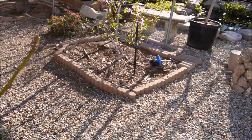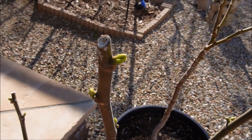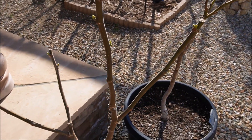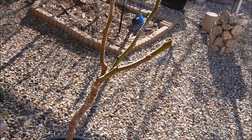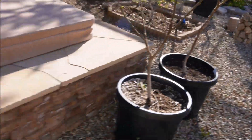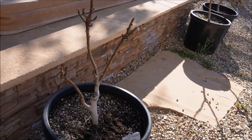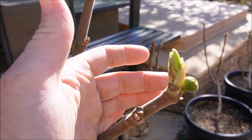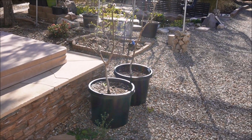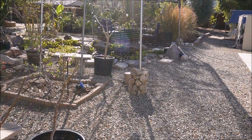My potted fig trees are already breaking bud, about two weeks ahead of my in-ground trees—that's a Thermalito. The Pear Jaw Ramada shows a lot of bud swelling, and the Martineca Ramada is here as well. The trees are really enjoying the weather right now.